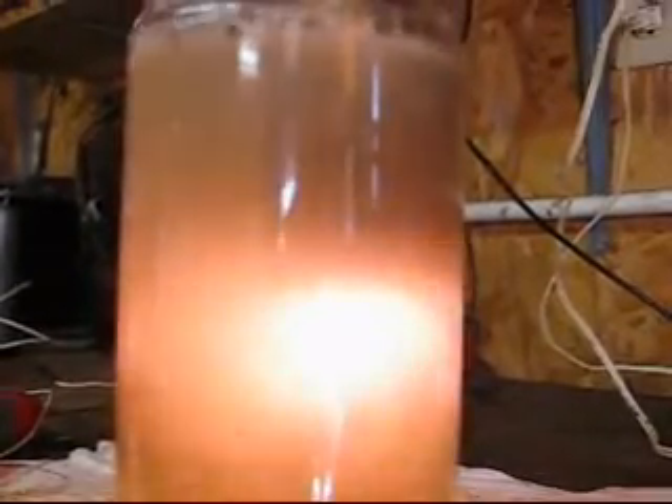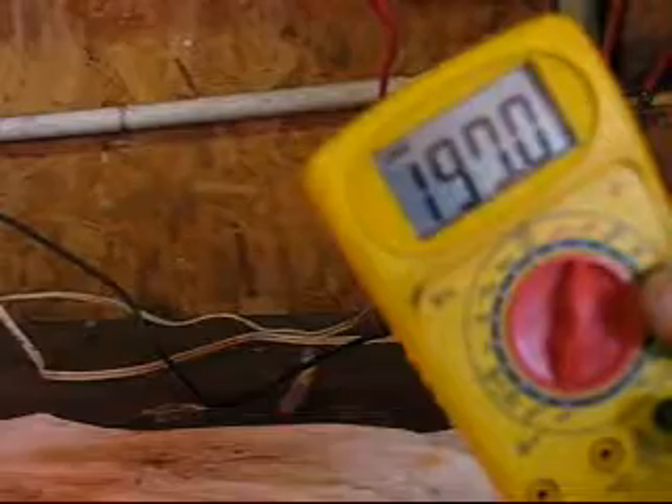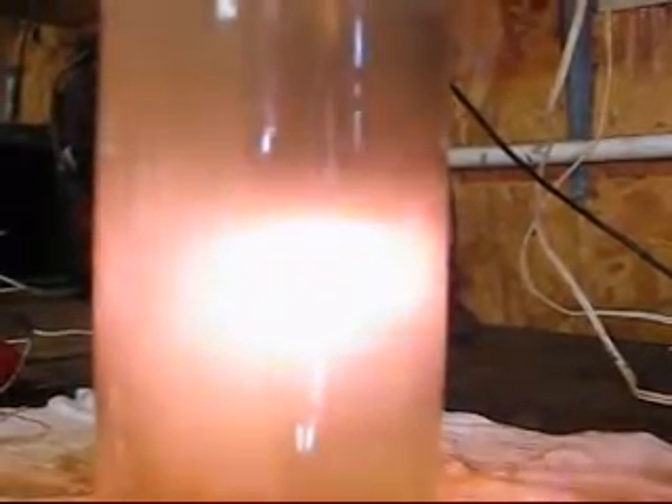I have to hold on to it — it's going to vibrate off the table. Still running about 90 to 97 volts, holding pretty good.